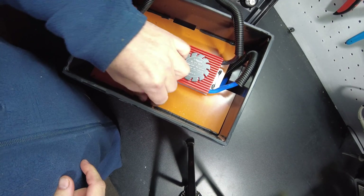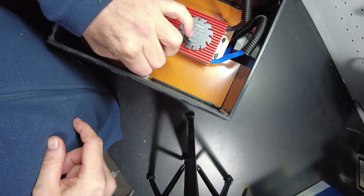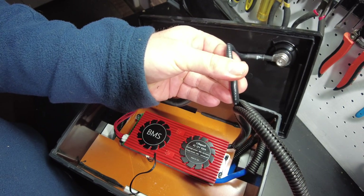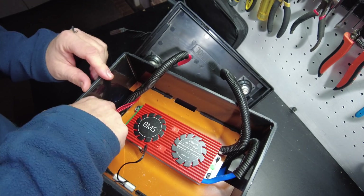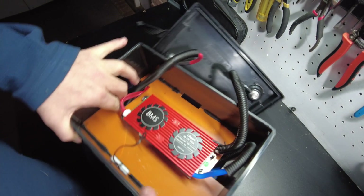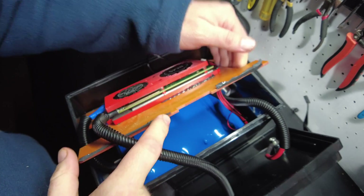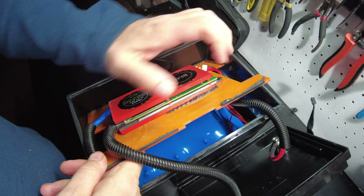I do see that we have a temperature probe here. We've got 7-gauge for the positive and 7-gauge for the negative. They put the wires in these looms — I guess that's a nice touch. There are the cells. We've got this thick piece of fiberboard that separates the BMS from the cells.